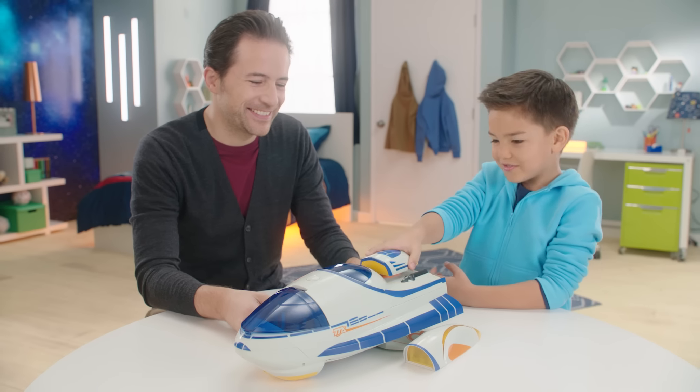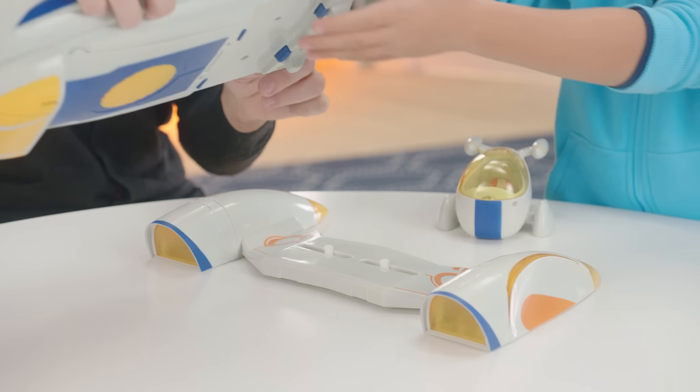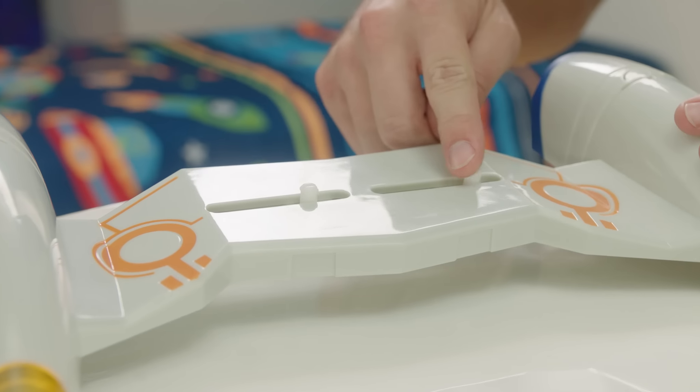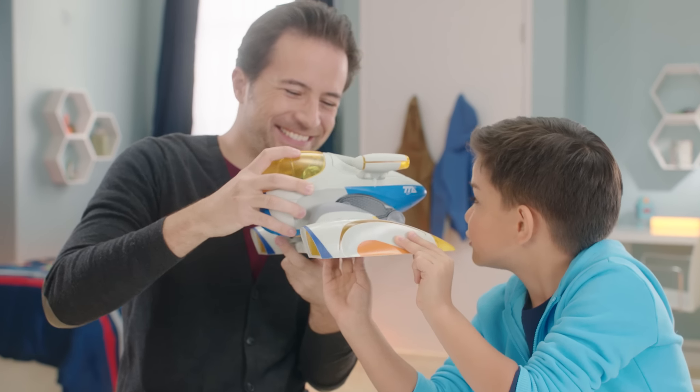Choose any Miles vehicle. To connect the XVR system to your vehicle of choice, disconnect the XVR system from the Stellasphere. Take another spaceship like the Star Jetter, adjust the two sliding pegs so they align with the vehicle, and snap the pegs into the slots.